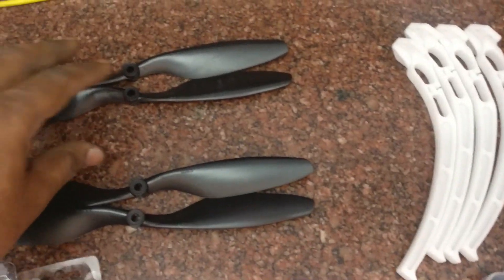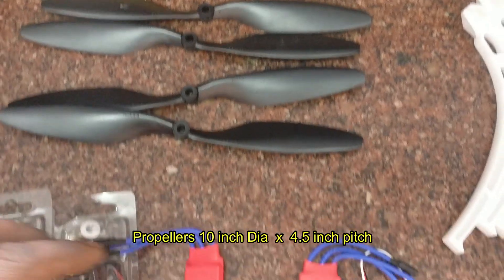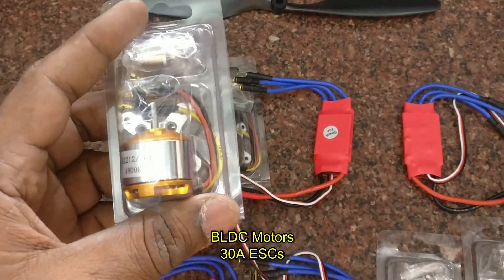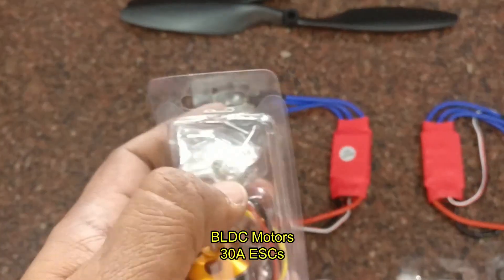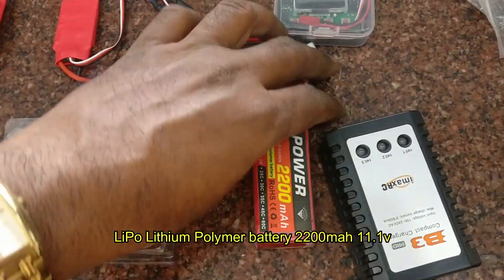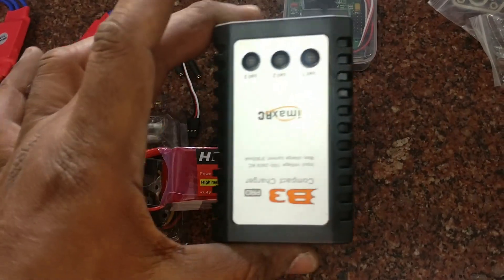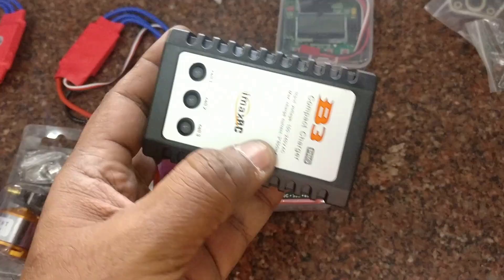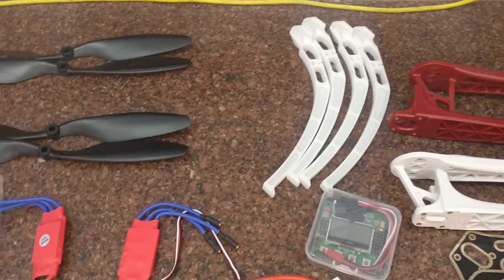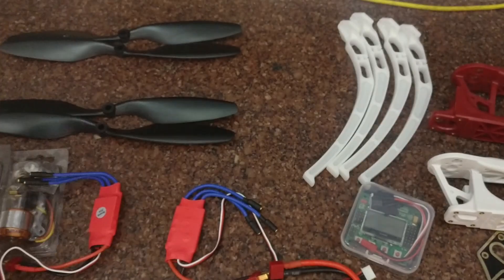Two sets of propellers are required — 10 inch by 4.5 inch pitch is preferable. Four BLDC motors are needed; you can use any KV, 1400 or 1800 KV. Four ESCs are also required. For power supply we need a 2200 milliamp-hour 11.1V battery, a KK board, and an FS-I6 transmitter-receiver unit.